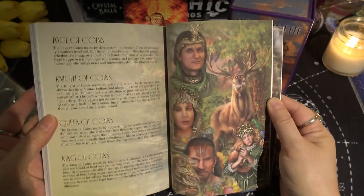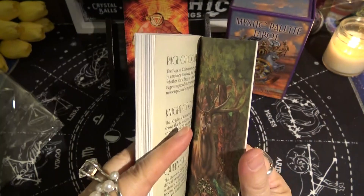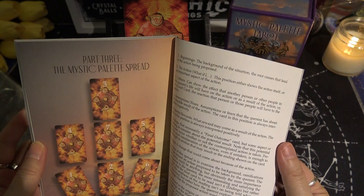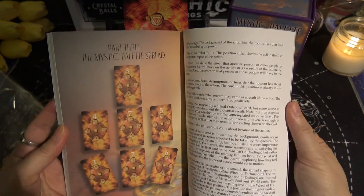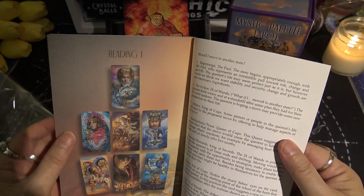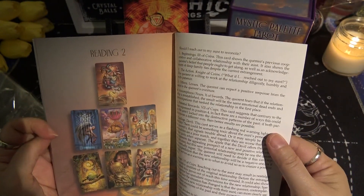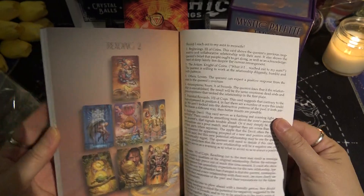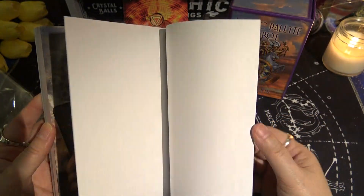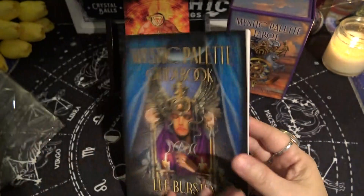The Coins court cards are also shown together on one page — very cool. Part Three is the Mystic Palette Spread, giving you a sample spread specific to the deck with two reading examples. The guidebook is a total of 120 pages — a nice little guidebook.